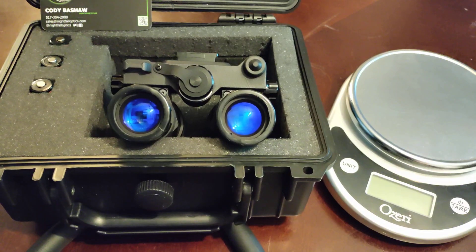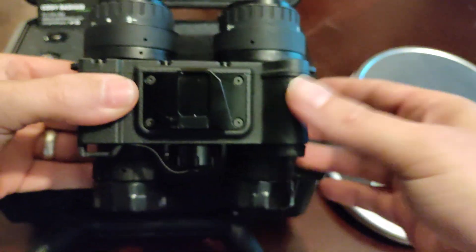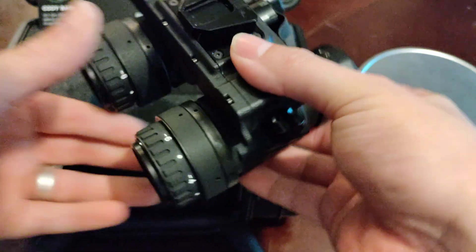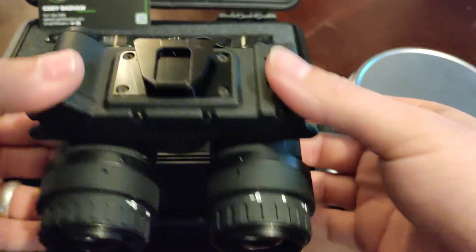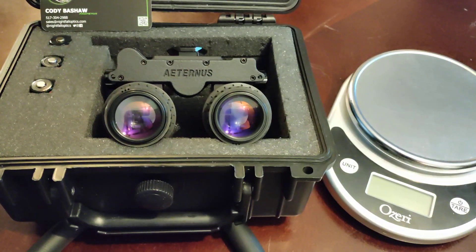NightFallOptics has the best customer service around. He works with people directly and wants to find exactly what you need. He does hand-select tubes — he does L3, Elbit, he's got Gen 2 Plus Photonis — and he's honest and upfront about everything. He is a professional builder, so you are going to get a very high quality, professional-built, nitrogen-purged unit. I've gotten several devices from him and I could not be happier. He's quick to communicate and always looking to enhance your experience in the night vision realm.